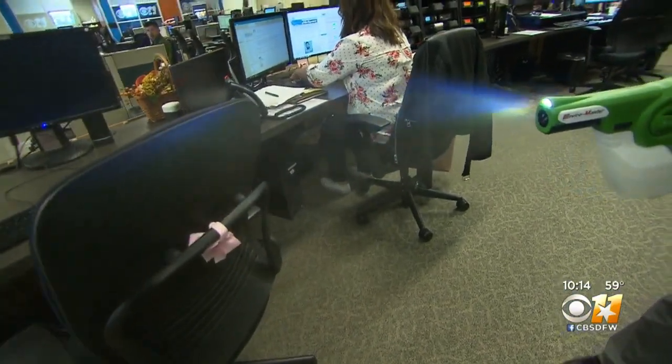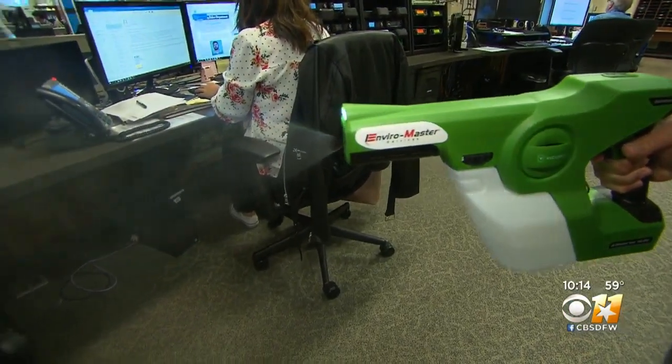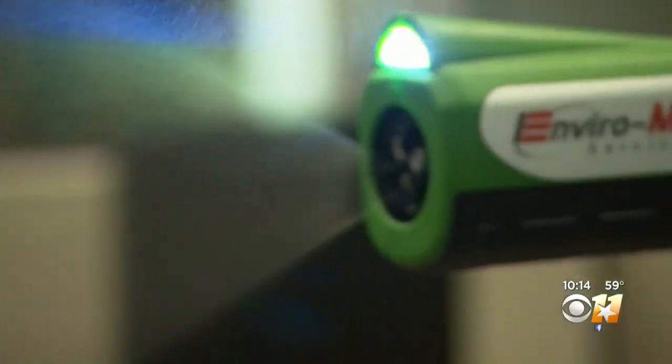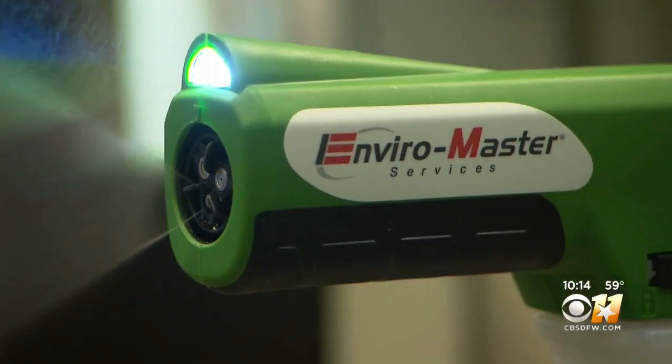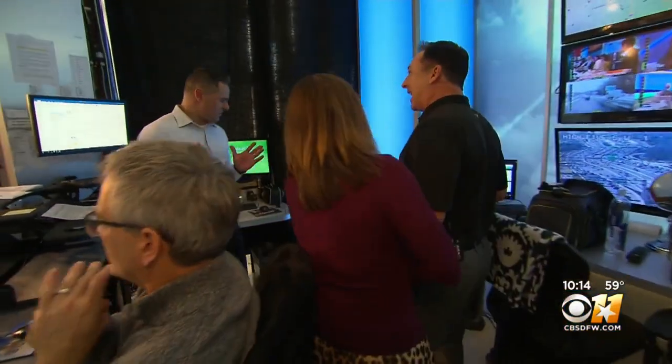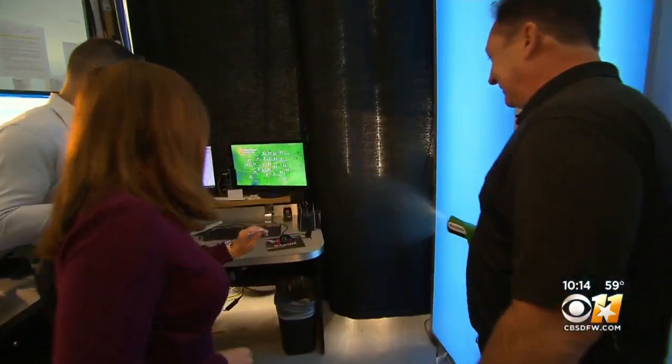One of the great tools that we have now is called our electrostatic virus vaporizer. It sounds like space-age technology, but this is how EnviroMaster gets businesses clean. This electrostatic sprayer puts a positive charge on the germicide as it comes out of the barrel — just one high-tech solution aimed at zapping germs.